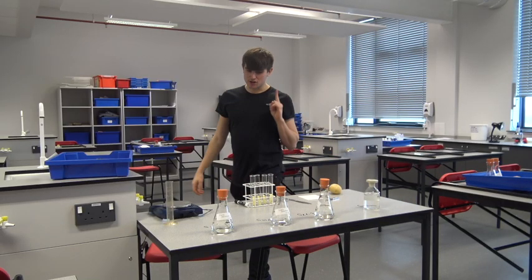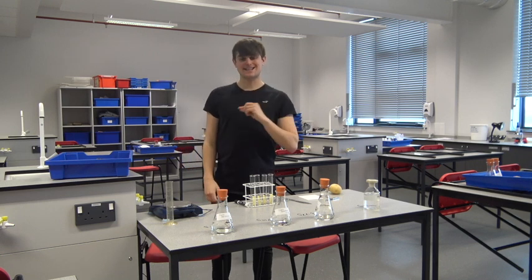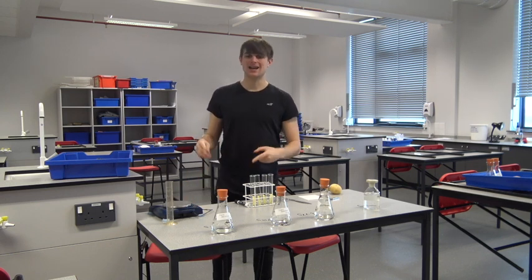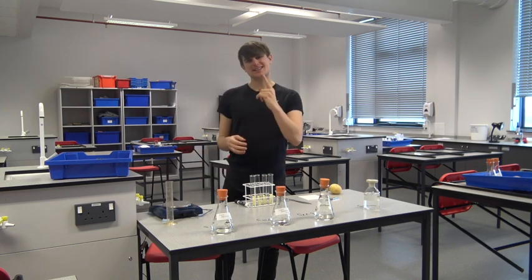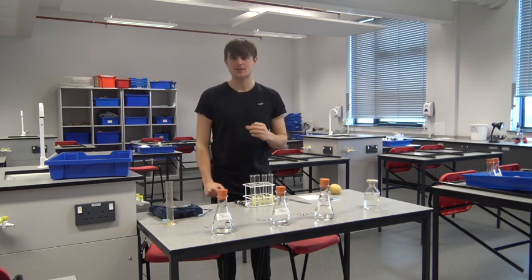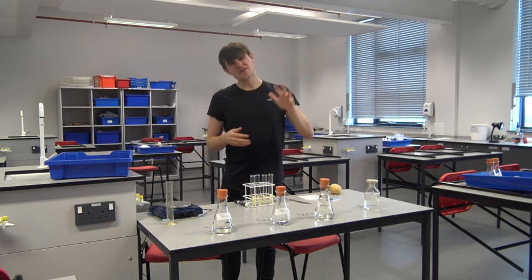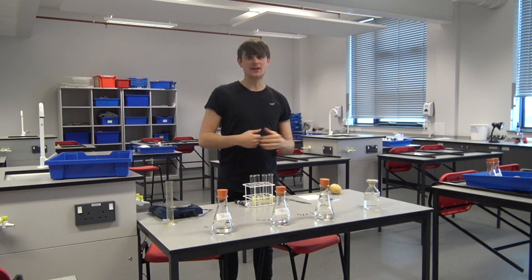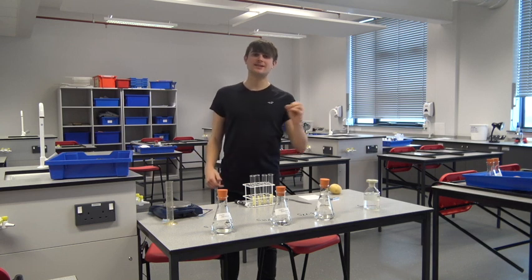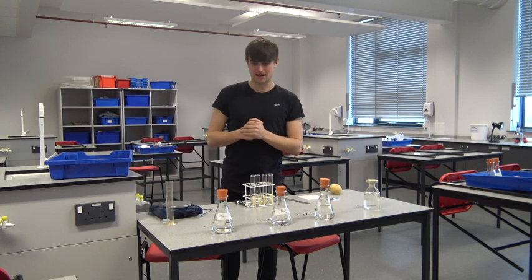It's incredibly important that you record the starting mass of each of the potato chips, because what we are going to do now is add different salt solutions of water to these potato chips. We are then going to leave it for some time — maybe half a day, maybe even overnight — and then come back and see whether the mass has increased or decreased, whether water has gone inside or come out of that potato chip.